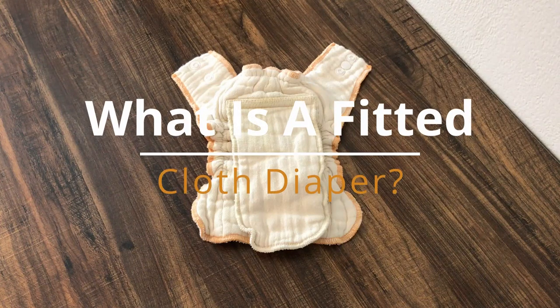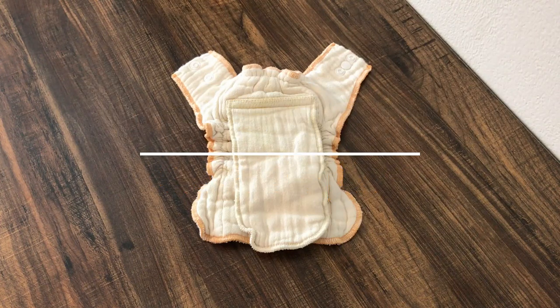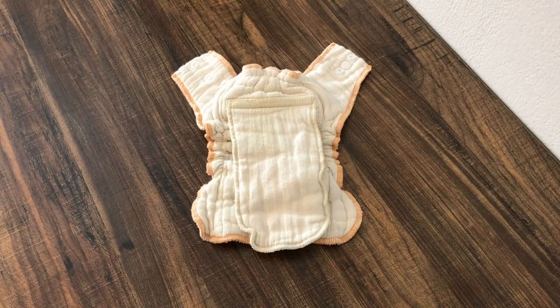Hey everybody, it's Alisha with ClothDiaperTips.com here with a quick video today to share with you what is a fitted cloth diaper. I'm also going to show you how to use it on your baby.